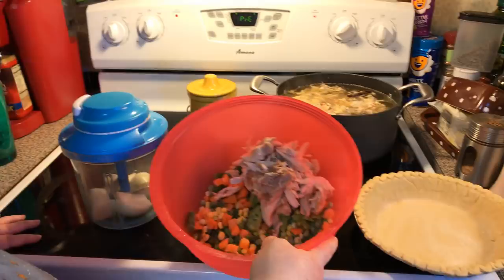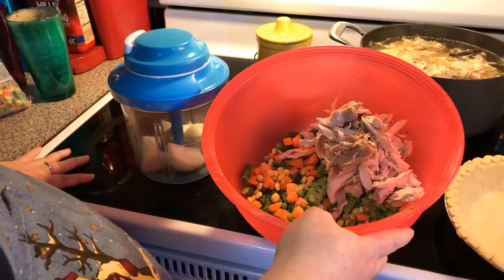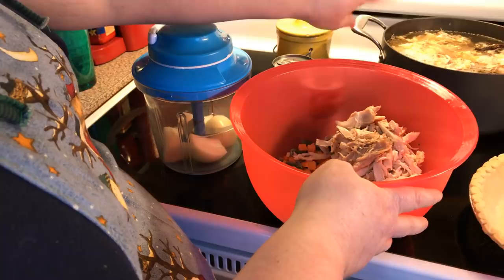Welcome to another episode of Simple Sarah. Today on the show we're going to make a quick chicken pot pie. I got some pie crust out of the freezer, thawed them out, and I also got the ones that come in the tube. We're making two pot pies, so each pot pie gets a good cup of chicken. I just bought a rotisserie and picked it, and I'm going to put the carcass back to make some homemade chicken broth.